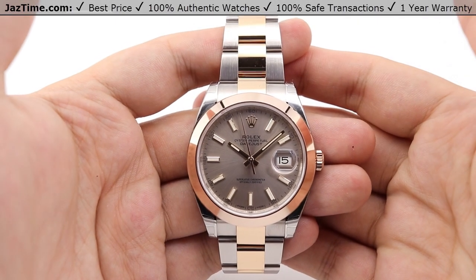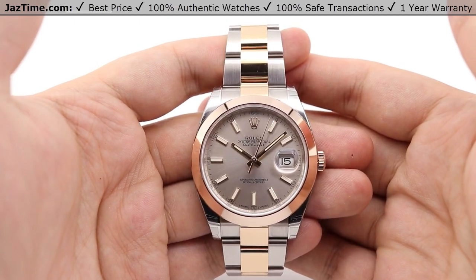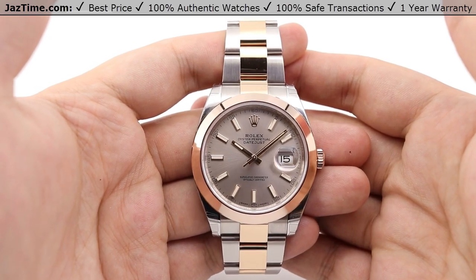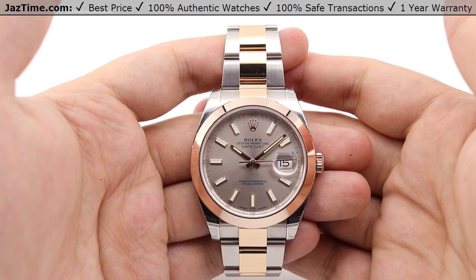Hey guys, this is Kevin from JazTime.com. JazTime.com is an online store that buys, sells, and trades authentic luxury watches. We make these videos so our customers can easily choose the best watch for themselves in the comfort of their own home. We offer the lowest prices anywhere online, and if you want to know the price of the watch, simply click on the links in the description below. We would greatly appreciate if you would buy a watch from JazTime.com once in a while.